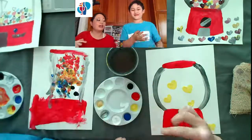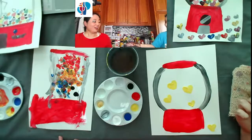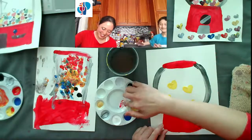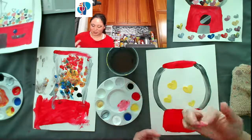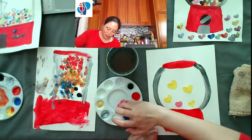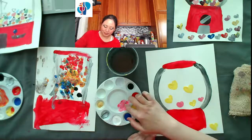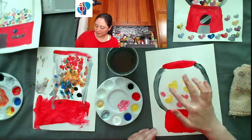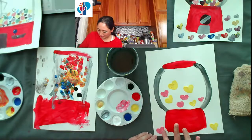I'm going to make some pink for my hearts next, so I'll grab some white and mix it with a little bit of red to make pink. I'm going to do some pink hearts over here. You can use your pinkies to make little tiny hearts like this. Then I'll do a couple hearts outside like that.